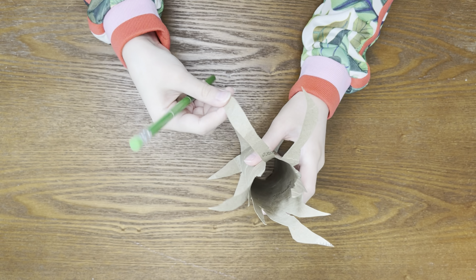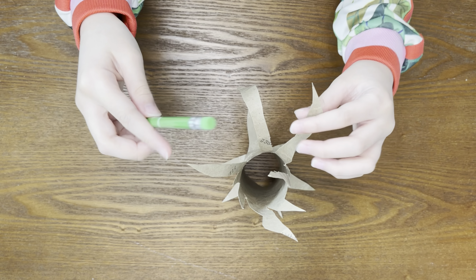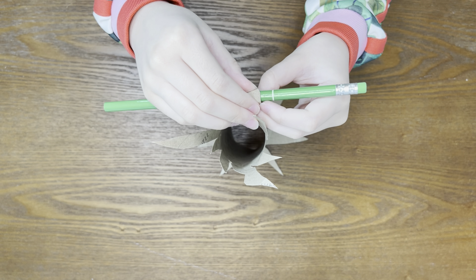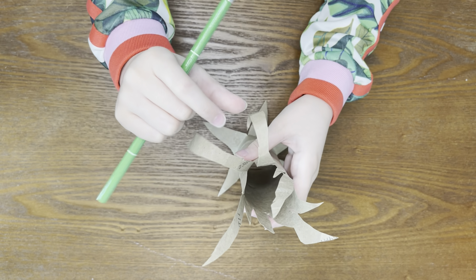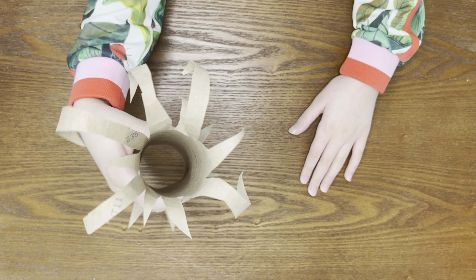Then, you're going to pull it down. You can make the branches high or low. And here are my curled branches.